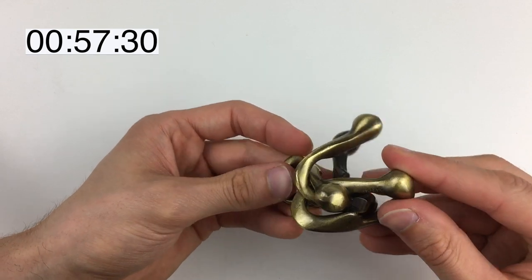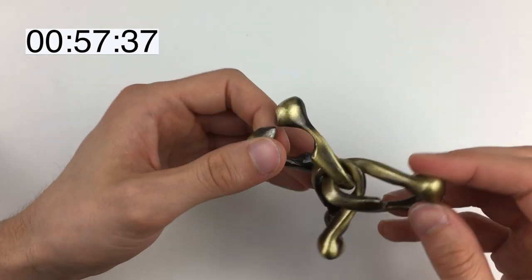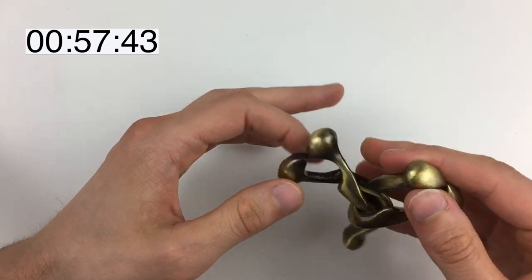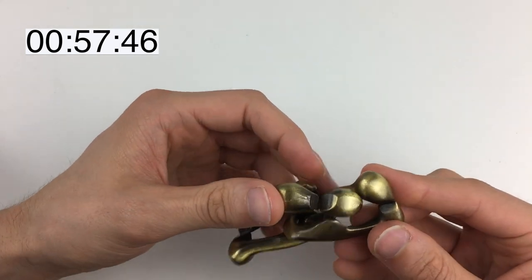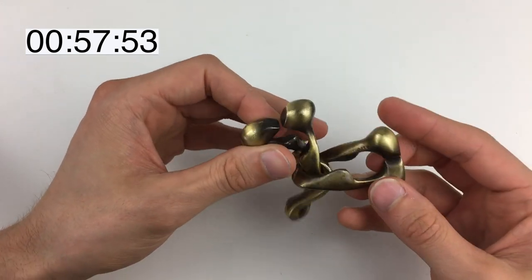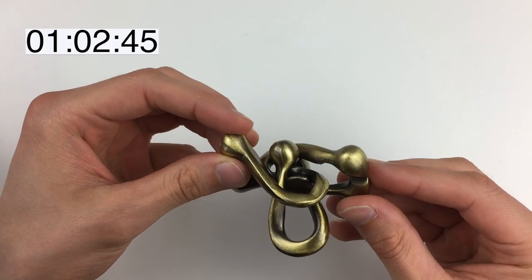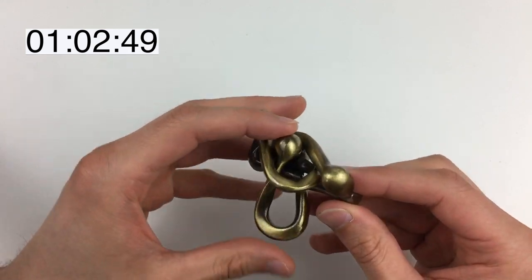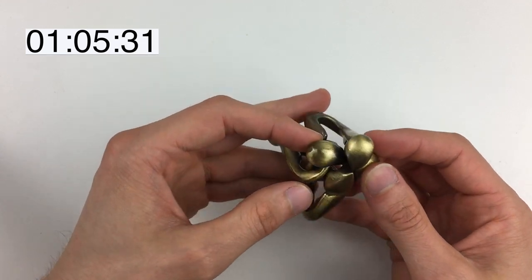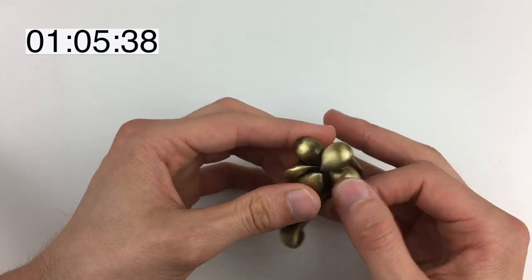Thinking back to what the box said, this makes sense — this is essentially another combination, like it said, of the original sequence setup. But it is not the original one because the original one was with that piece through there. That is a position we have not been in before. Now — that is brilliant! Because that then allows us to turn sideways on.